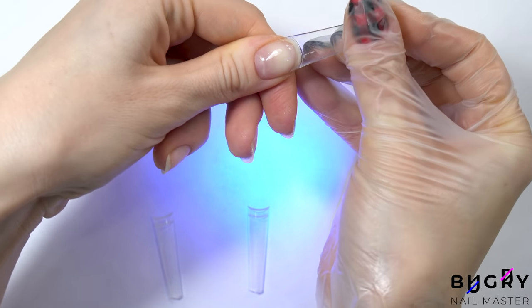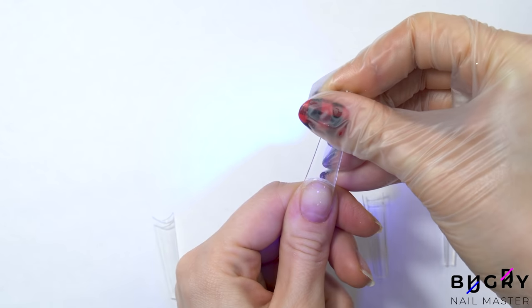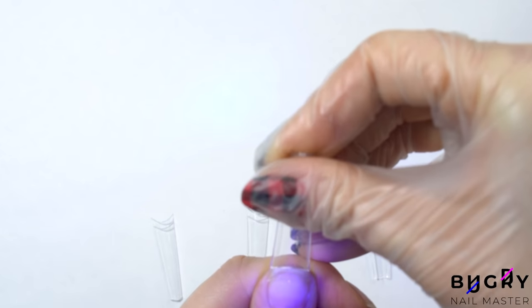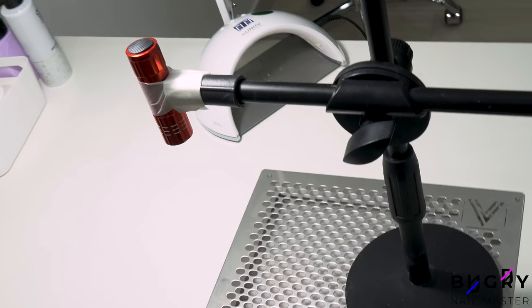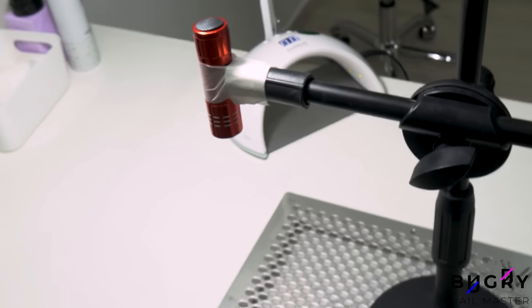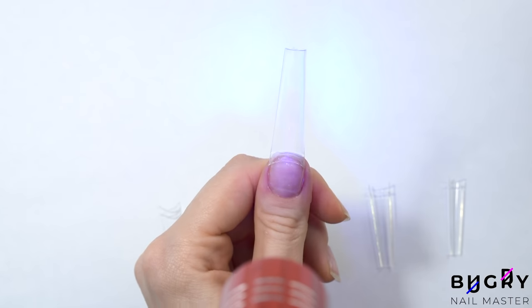I tried to cure these nail tips underneath the lamp but there wasn't enough room for both of my hands, as I did need to hold the end of the tip — they're so long. Therefore I came up with this, which did just the trick. These handy little UV flashlights can be found on Amazon, they work great and are perfect for situations like today's. I will leave a link for this in the description box below.